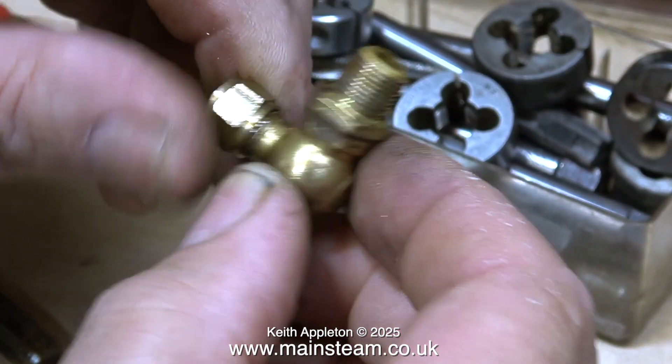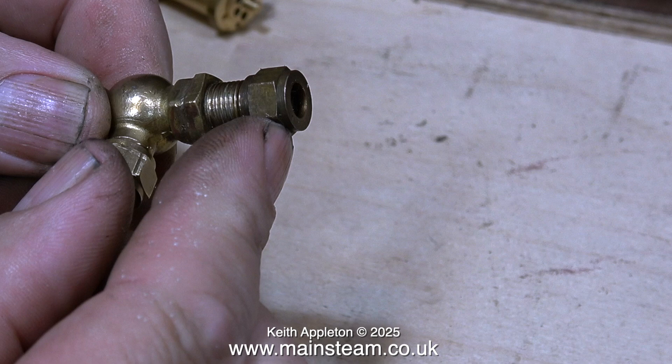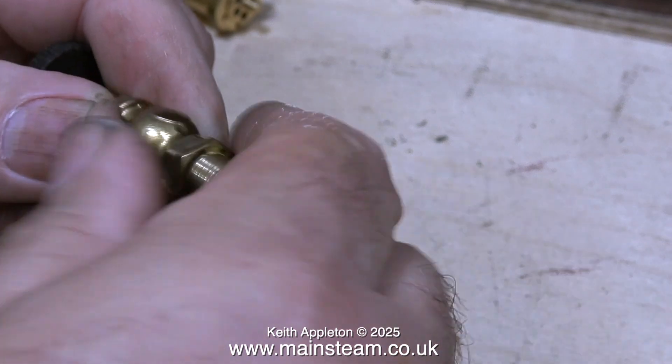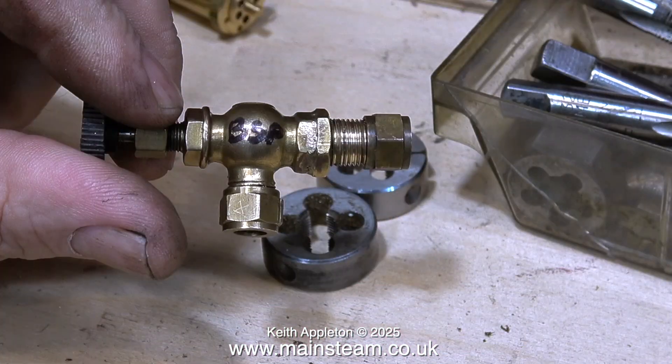I notice this valve has an adapter that is not standard. The thread is not 3/8 by 26 threads per inch because a 3/8 by 26 nut only engages a couple of threads and then tightens up. This turned out to be a 3/8 BSP thread, which is 28 threads per inch. I wrote BSP on the valve so there can be no mistake when fitting it to a boiler. BSP stands for British Standard Pipe. This is called a 1/8 BSP thread even though the thread diameter is 3/8 of an inch — the 1/8 refers to the hole down the center of the valve. Some BSP threads are also tapered, making them even more difficult to identify.